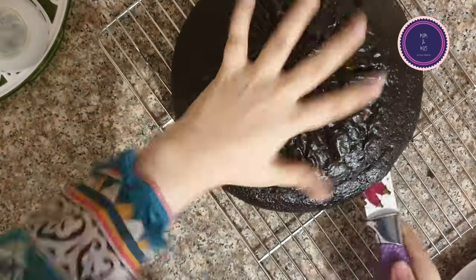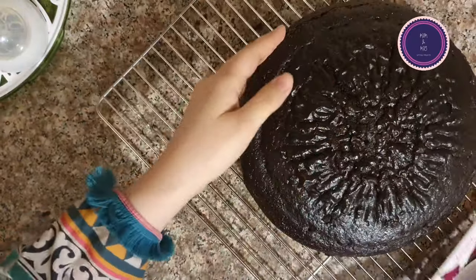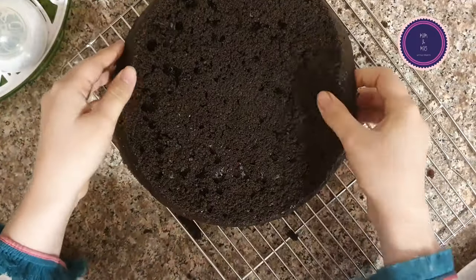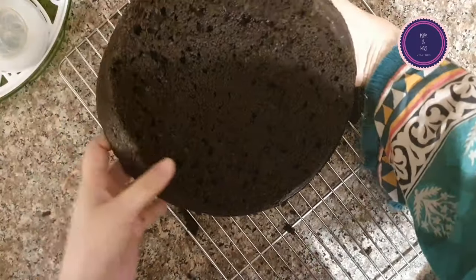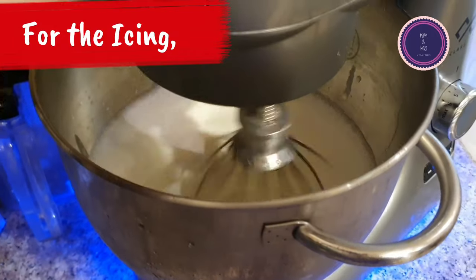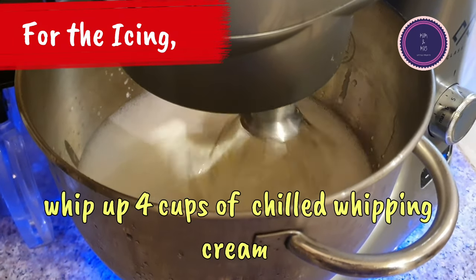Whether you are making cupcakes, baking cakes with frosting, or just topping with some chocolate ganache, this recipe gives a very good result.